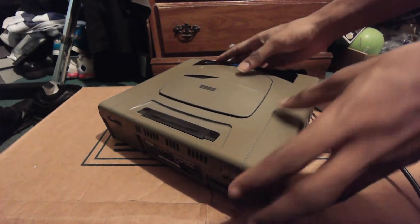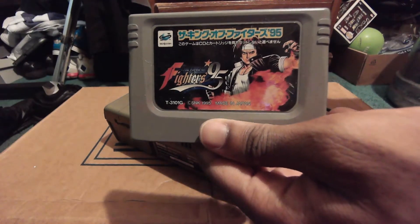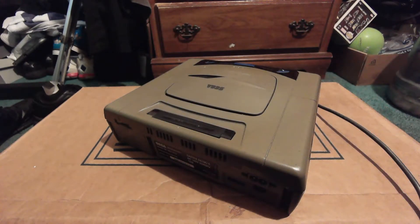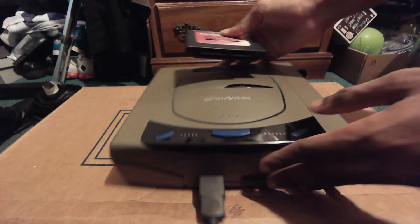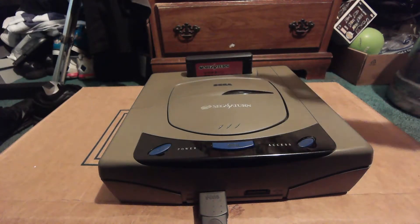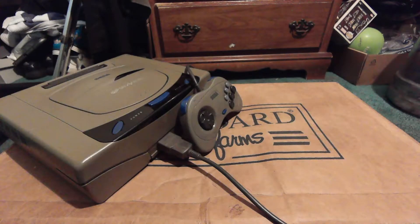I want to specifically bring up the cartridge slot on the Japanese Saturn. Right here is the KOF 95 RAM/ROM cart, and here is the 1-megabyte RAM cart, because certain games for the Sega Saturn actually required these carts. KOF 95 used a ROM cart — you just slot it in the back. I still think it's a bummer that Sega blew the opportunity to use that slot for backwards compatibility with Genesis and 32X games.